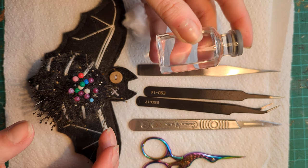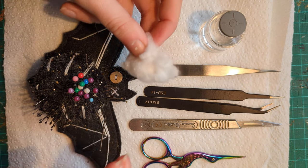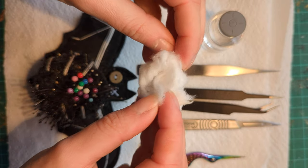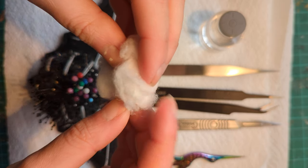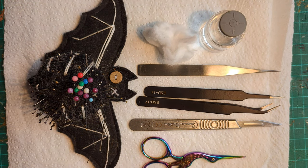We have isopropyl alcohol, which is what we're going to use to clean and disinfect. I have some cotton wool — just a natural fibre cotton wool that we're going to use to stuff once it's clean and dry. The reason I use natural fibres is because they have a little bit more play to them than synthetic fibres, but synthetic fibres will also work absolutely fine.